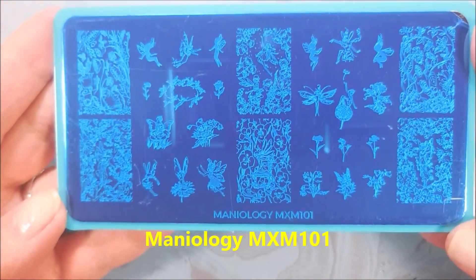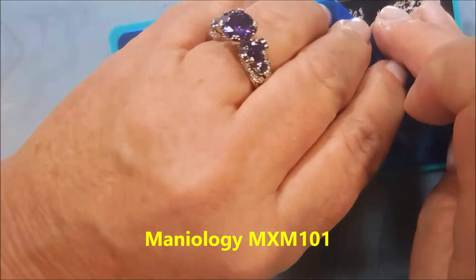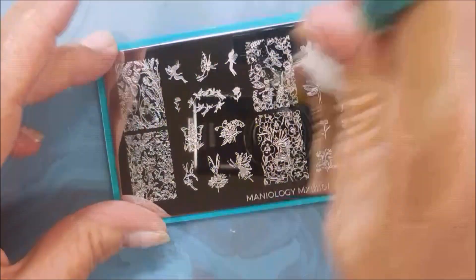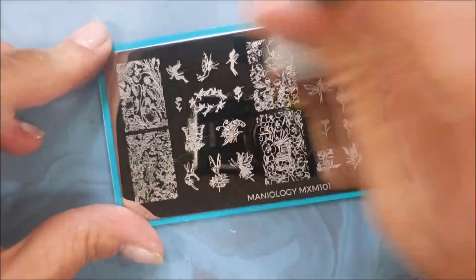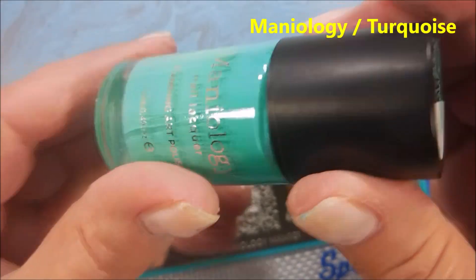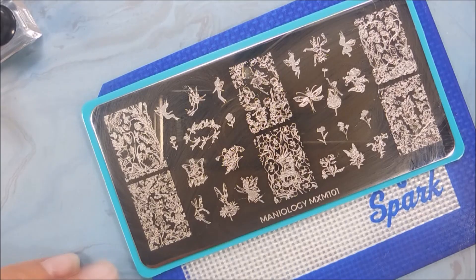I've got Maniology MXM101 — it's like a fairy stamping plate. I could have done some advanced stamping or reverse stamping, but I didn't. I'm just going to straight up stamp. But first, we need to clean this plate off; I'm using the Clear Jelly Stamping Plate Cleaner. And we have Turquoise from Maniology, and a Cube Stamper and Scraper from Maniology.